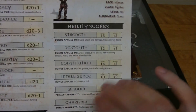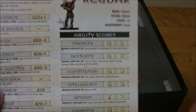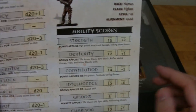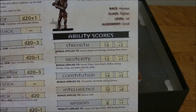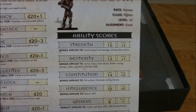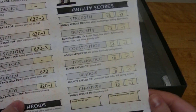It looks like they went for a standard array of stats, because Regdar as the fighter only has 15 strength, which seems kind of low — human fighter, first level, alignment good. It's a very stripped-down version — you have just the good and evil axis of the alignment system, so there's no lawful or chaotic in this particular one.